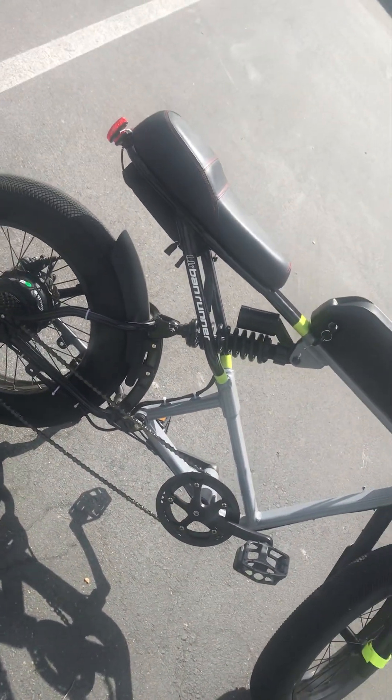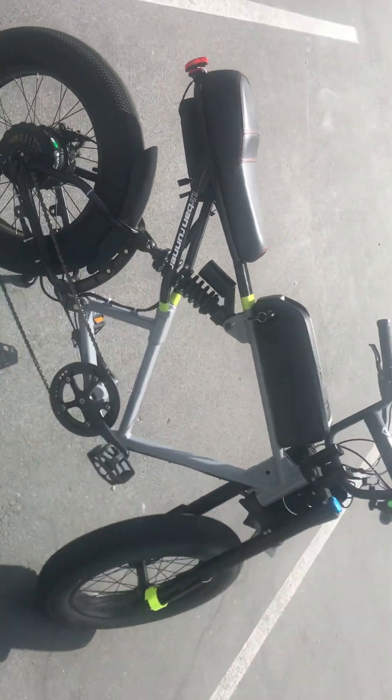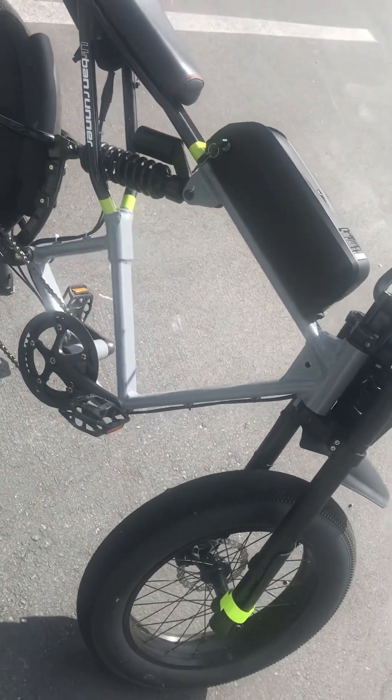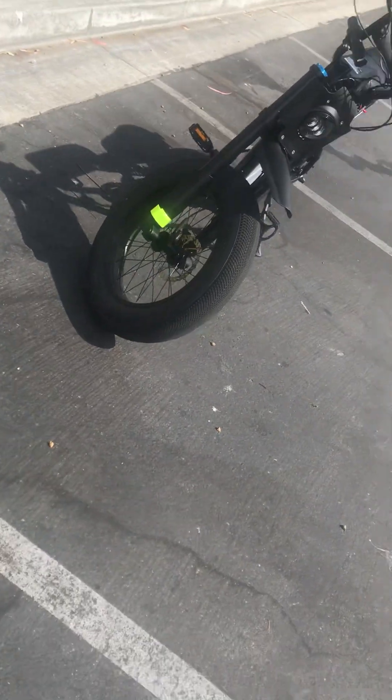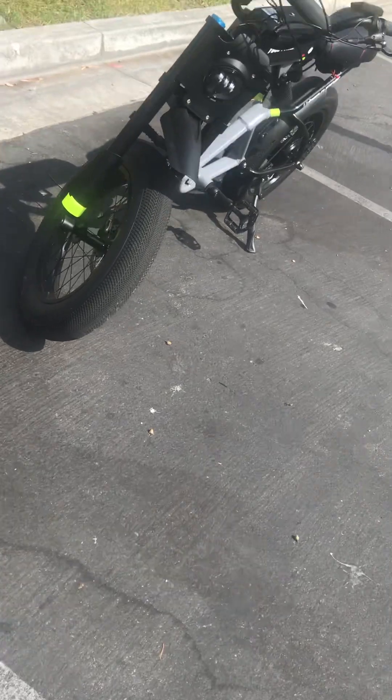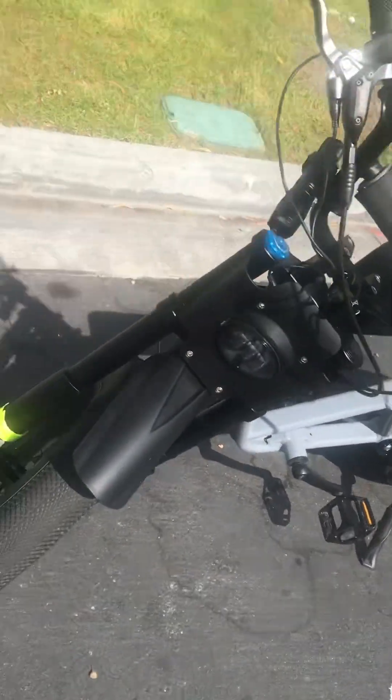It rides really good, it's got full suspension, and I think it looks pretty cool. As for the parts: I got the motor for about $100 — brand new, still in the box — and the new battery was around $400.